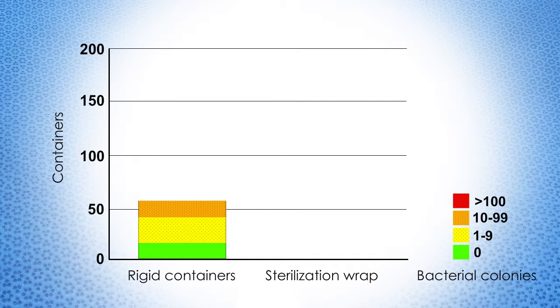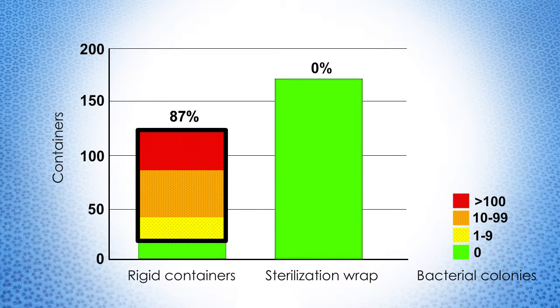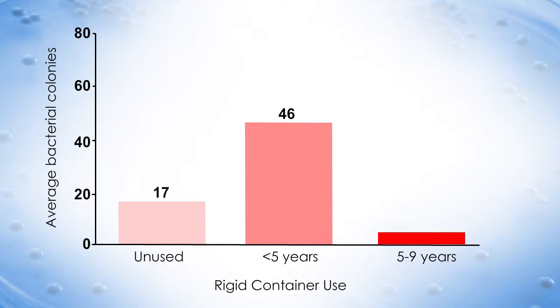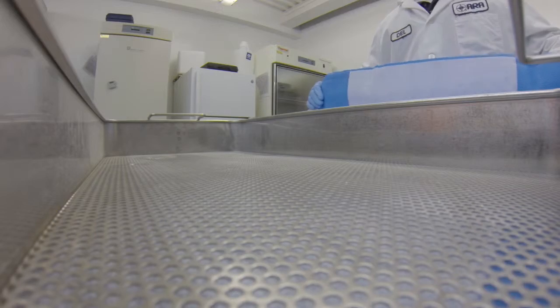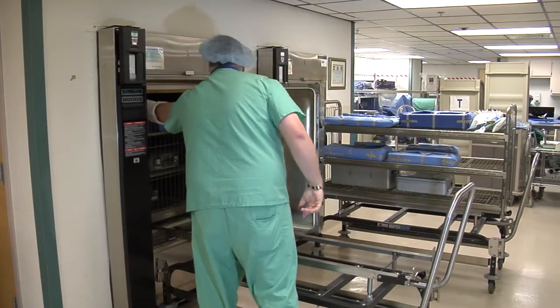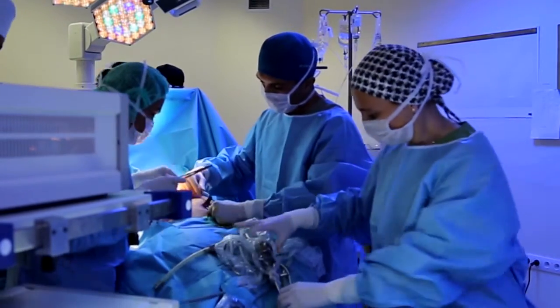What did the study find? Among the 111 rigid containers tested, 87 percent had internal bacterial contamination. Of the 161 wrapped trays, no internal bacterial contamination occurred. Additionally, when comparing the durations of use for rigid containers, the level of contamination increased over time in use. However, it should be noted that even unused containers failed. The results of this study showed that under these test conditions, Halyard Health sterilization wrap performed significantly better than the rigid containers obtained from the in-use inventories of multiple hospitals. The data suggests that just because a rigid container is sterilized, it does not ensure its contents will remain sterile until the point of use.